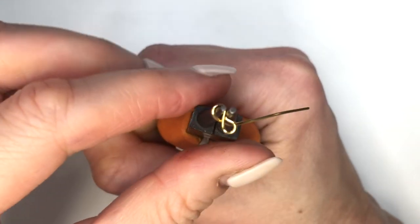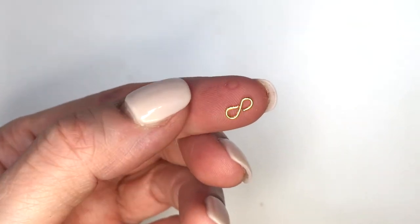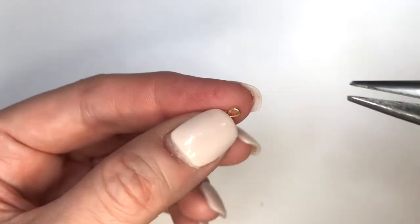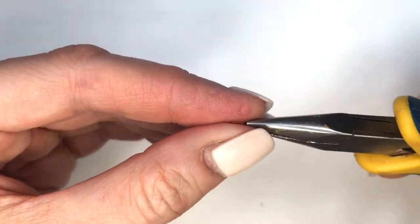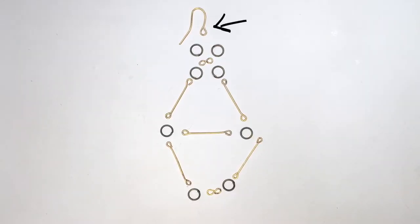Then just cutting the excess. This shape is an infinity design but some people call it a figure eight — it's pretty much up to how you call it. Then I flatten and smooth the whole thing with my pliers.